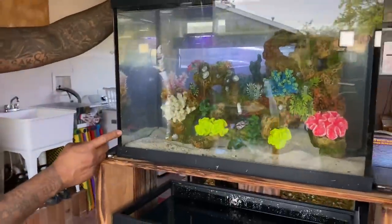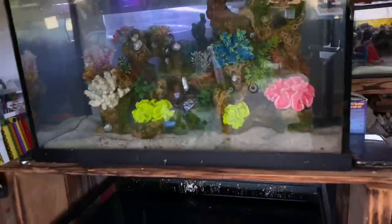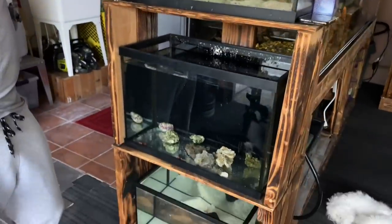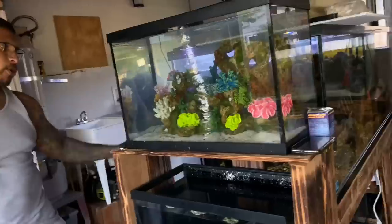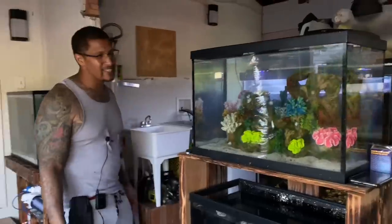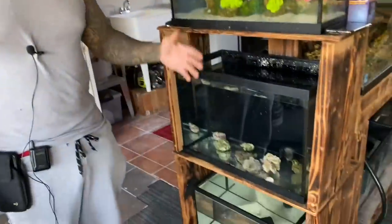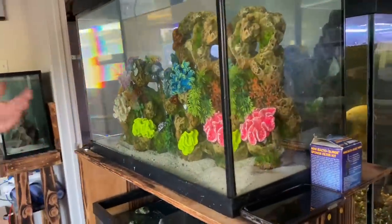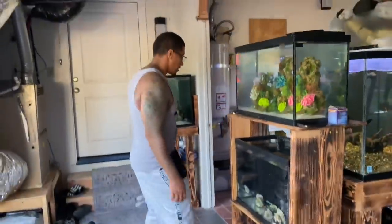Check out this aquascape — I had it in storage so I just threw it in here temporarily. Aida loves it and wants to leave it like this. We typically go with all real rock, real plants, real everything. Drop it in the comments — let me know what you think. I feel like it's a contradiction to have freshwater fish with saltwater décor, so I'm thinking it's probably not going to work.